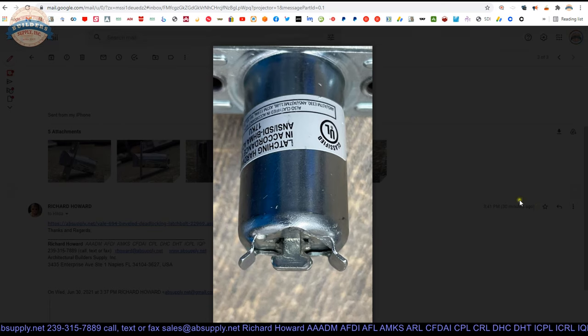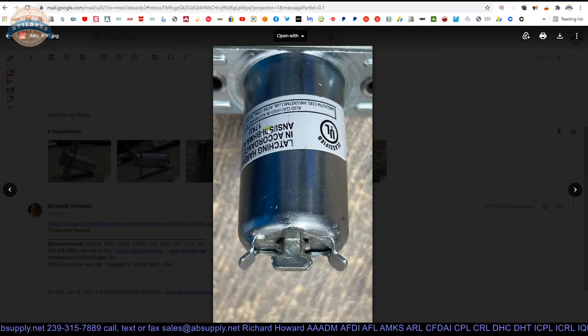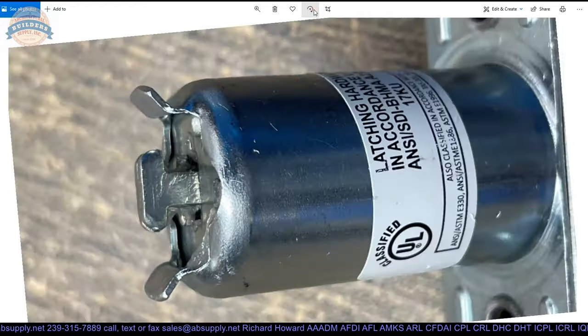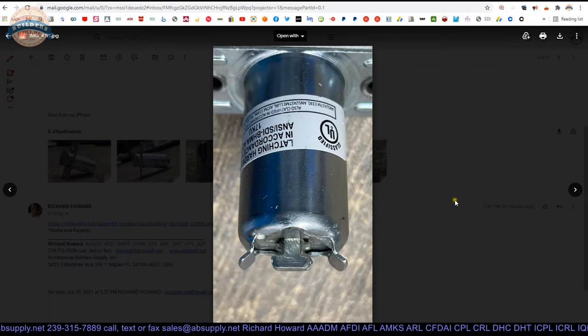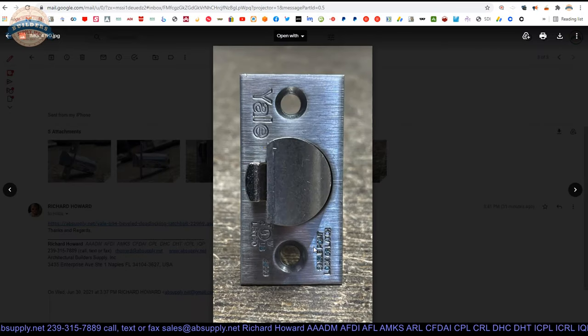Showing you just how the latch bolt connects to the body of the lock. The label is here — that's a very important component to a piece of fire-rated hardware, that it has the label on it. A fire door inspector would not require the lock to be removed from the door provided they could see all of this evidence on the latch bolt. If you have a fire-rated door, it has to have listed and most likely labeled hardware.